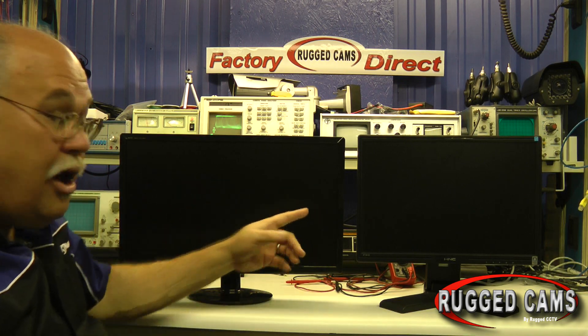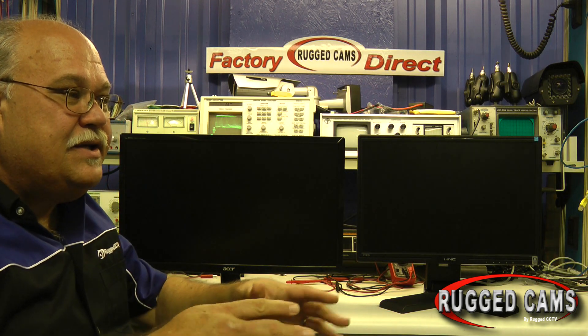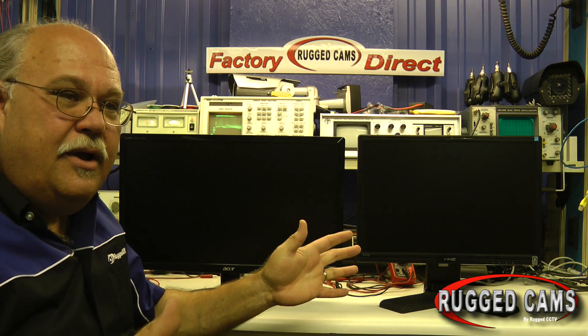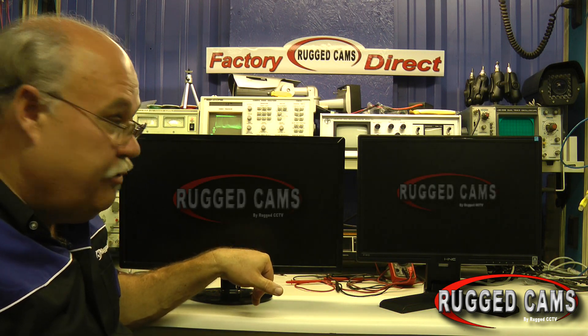This extra almost 34 percent resolution is fantastic. Whether you need to see a wider portion of the parking lot, a wider portion of the vehicle, or more of the room the camera is in — 960H is going to get you there.